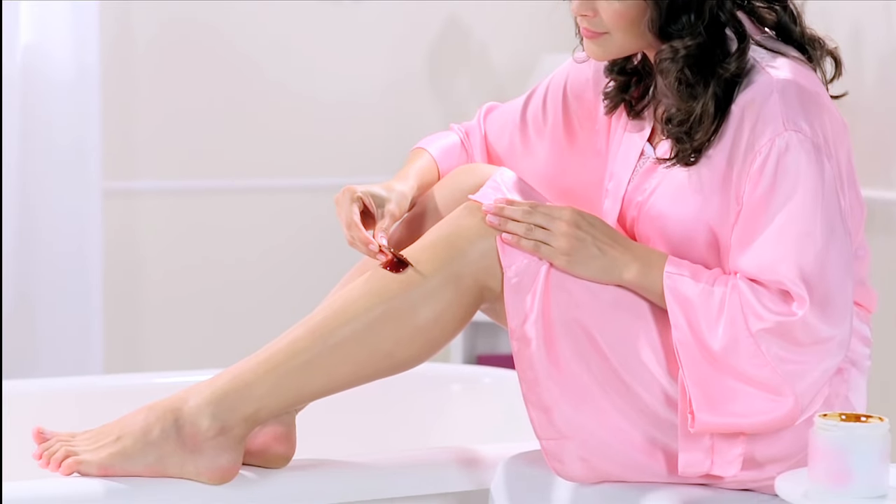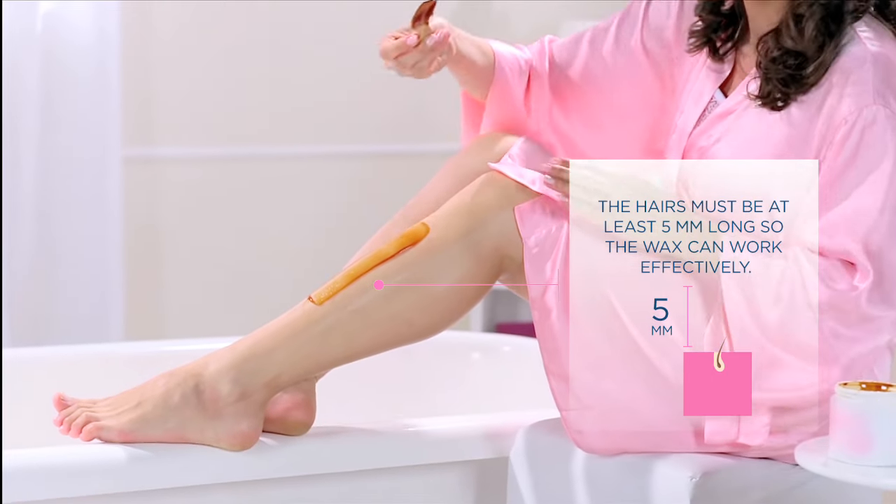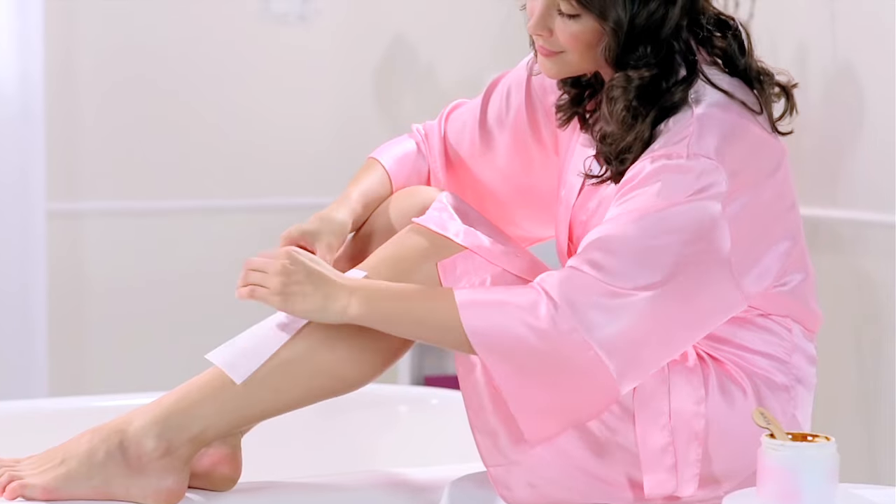Spread the wax on in the direction of hair growth in thin layers. Put a strip over the wax right away and smooth it down in the same direction.